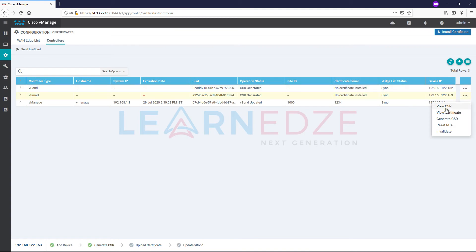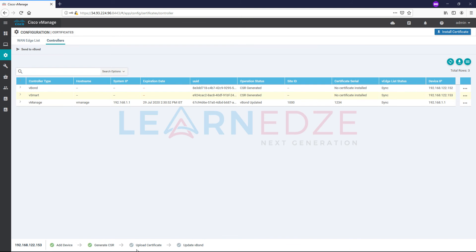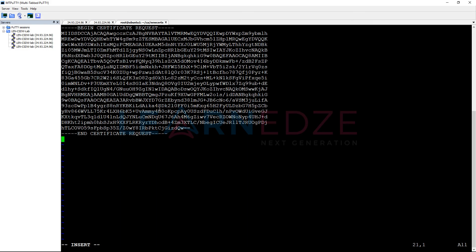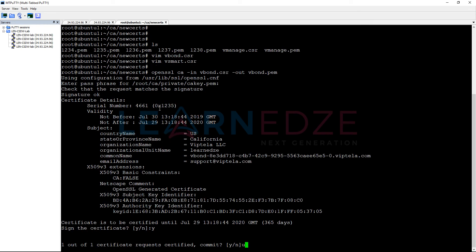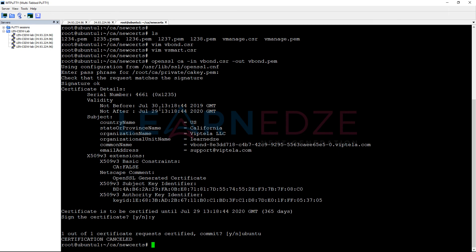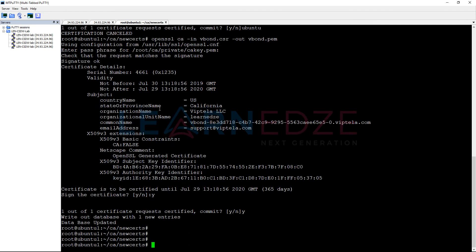Let us copy the CSR of vSmart into the vSmart CSR file. Now we need to sign the CSRs and get the certificates to install on the respective devices. Let me run the signing command for vBond — let us enter the passphrase. Sorry, let me run this again. Now let us also generate the signed certificate for vSmart.